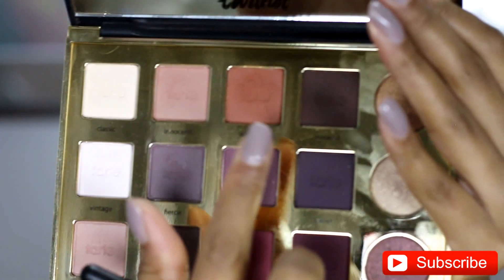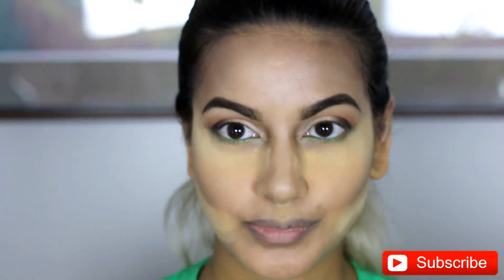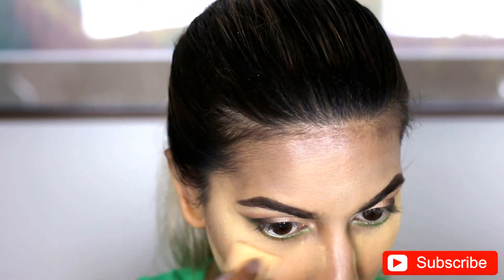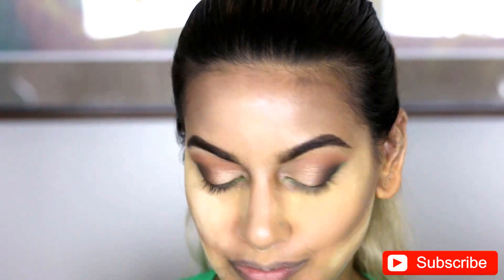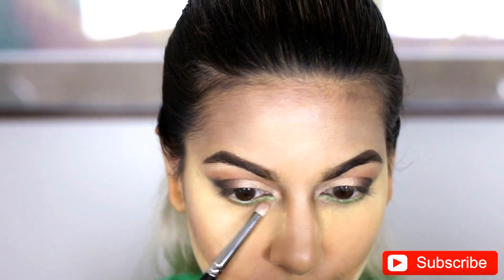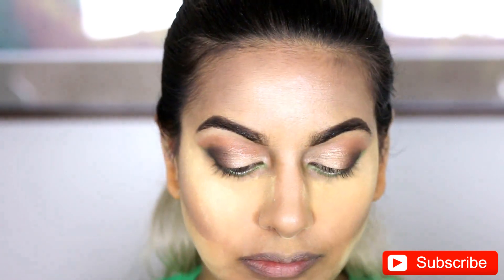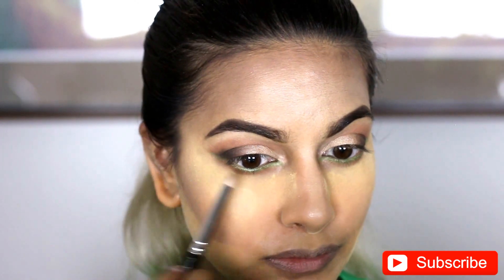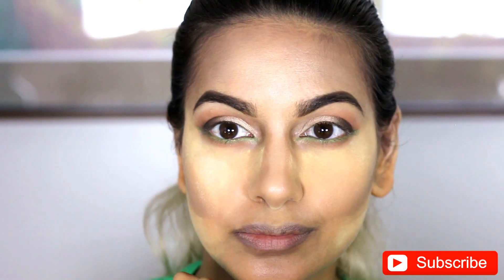Next, I'm going in with a brush to smoke out the bottom — it's a MAC 219. And I'm going in with the same color I used in the transition zone, so that Whimsy color from the Tardist Pro palette, just to give the eyes a bit more of a smokiness. Now, I did this three times filming this, and this is the first time I messed up and I put some on my face. But luckily I was on the baking part and I was able to fix it very quickly. You can see how there's a little bit more dimension and depth when you go in with a different color and you don't just have the green by itself.